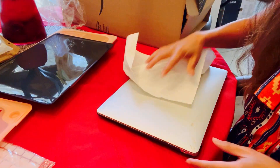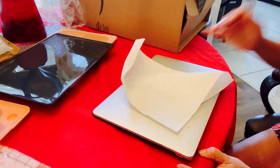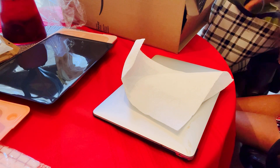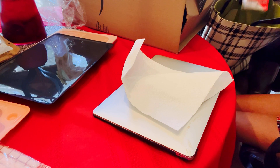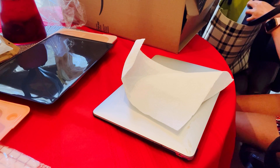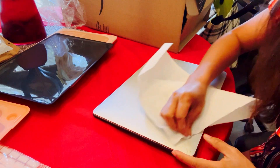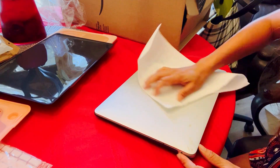Oh my God, look at that — it's so messy. I really need to have a spray. I have a spray here on camera. I need to buy a spray or cleaner to wipe this.